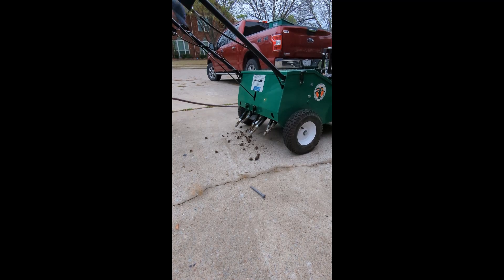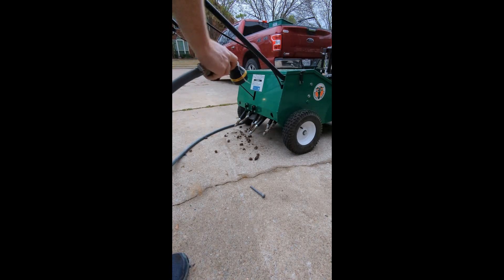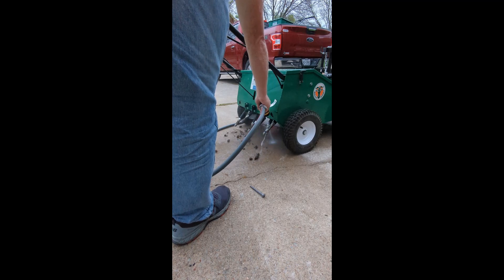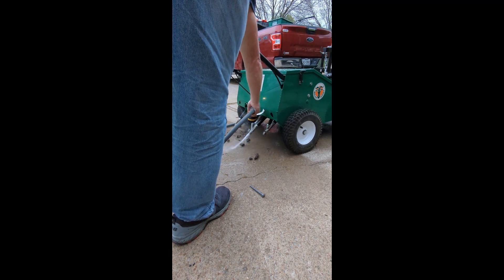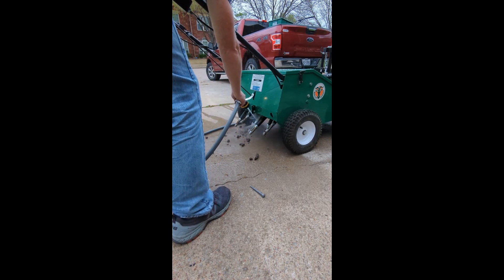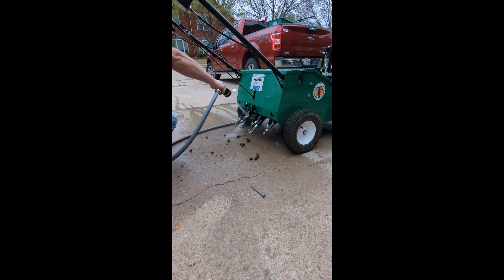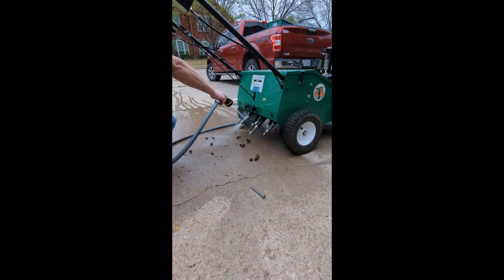Now we'll get the power washer out — just make sure you've got good pressure in your garden hose; this one definitely does. If you clean right after aeration rather than letting it sit for a day, it's much easier. Depending on your soil — if you've got sandy soil or sandy loam, it doesn't really matter — but if you've got clay soils like we have around here in the Dallas area, they get sticky, and if it's set for a long time they dry out and get much harder to clean.